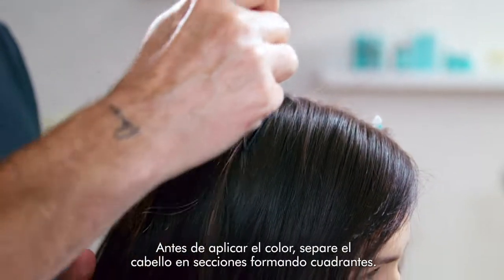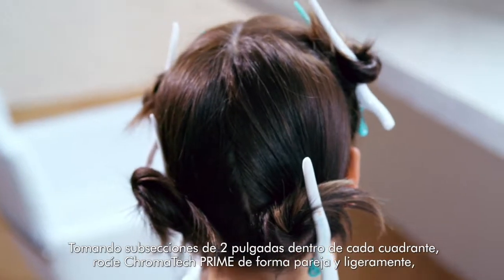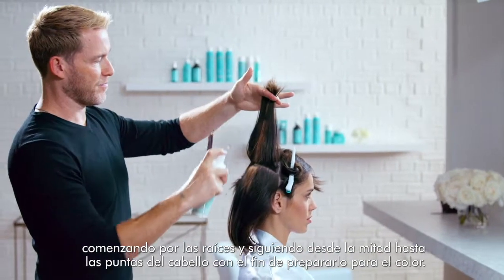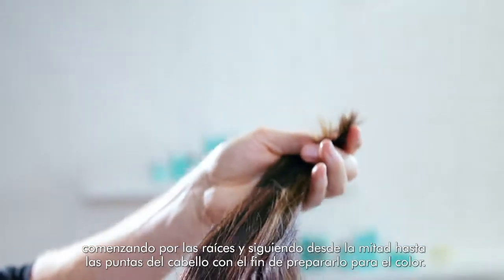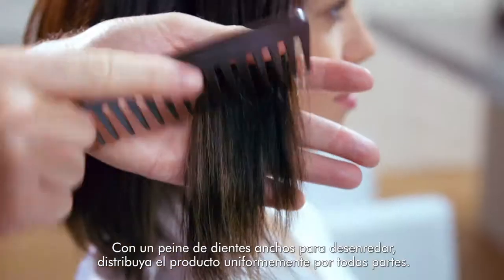Before applying hair color, section hair into quadrants. Taking two-inch subsections within each quadrant, spray Chromatec Prime evenly and lightly, starting with regrowth through mid-lengths and ends to prep for color. Use a wide tooth detangling comb to distribute product evenly throughout.